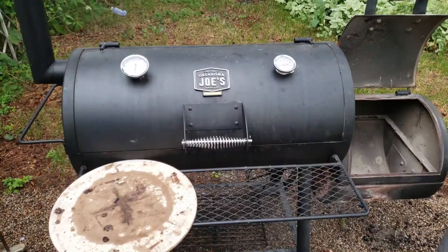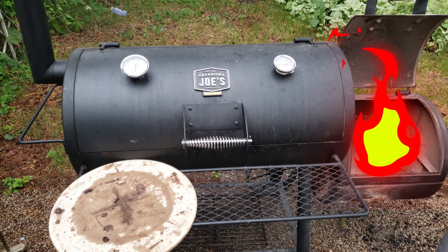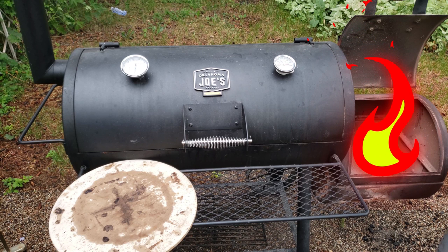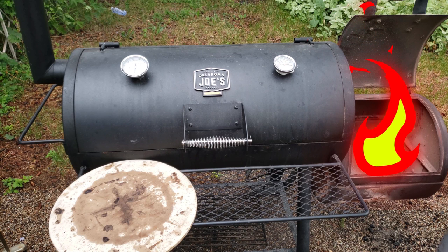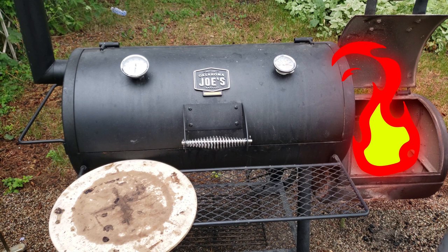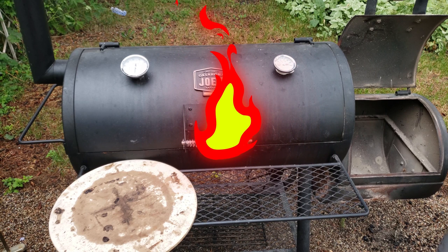The Oklahoma Joe's is an offset smoker. That means all the heat is designed to come out of the firebox and indirectly cook whatever's in the main cooking chamber. The result is that the temperature in the main cooking chamber is much lower than in the firebox. So for cooking pizza we need to move the heat source from the firebox into the main cooking chamber and set it up for direct heat cooking.